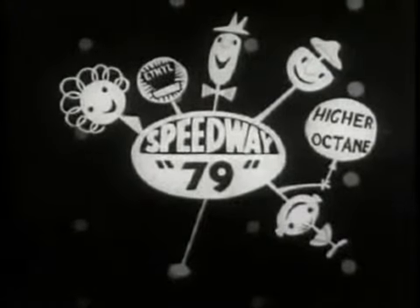Speedway 79, power fuel, higher octane, power fuel, everybody's framing them, power fuel, Speedway 79. So get yourself connected with Speedway, Speedway 79.